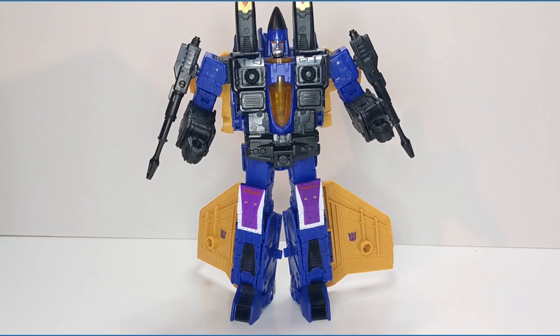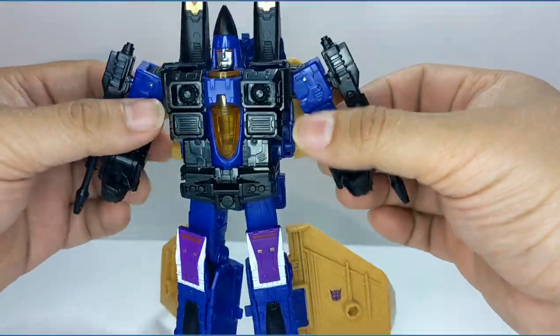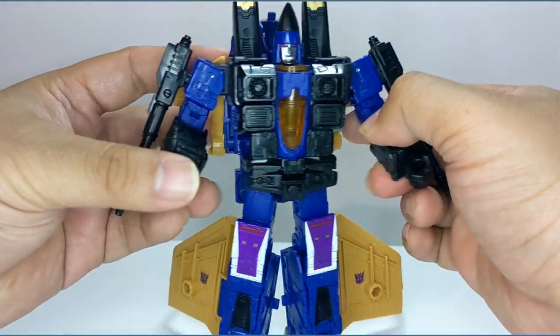Hello and welcome back to another review. Today we're going to be looking at Legacy Evolution Dirge. He is one of the latest releases that came out in the Legacy Evolution wave. Let's take a look at him.